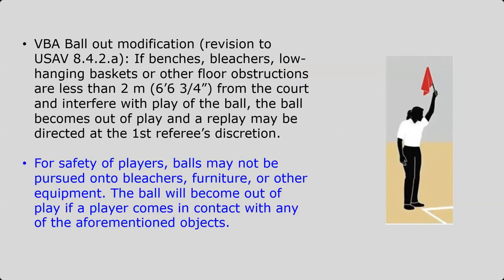For VBA, we have a couple of modifications. One of them is the ball out signal. Usually if there are benches, bleachers, low-hanging baskets, or floor obstructions that are less than two meters from the court and interfering with play, the ball is out and there can be a replay at the first referee's discretion. For player safety in VBA, balls may not be pursued onto bleachers, furniture, or other equipment — the ball will become out of play if the player comes into contact with any of those objects.